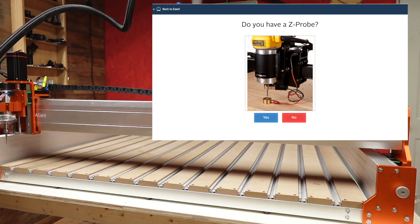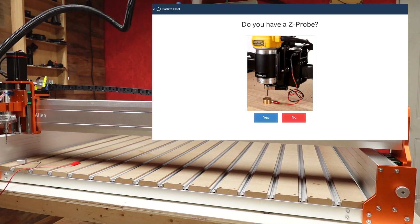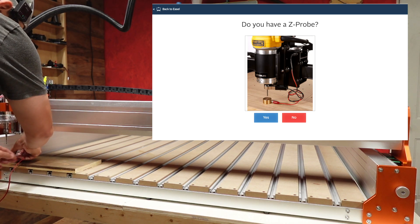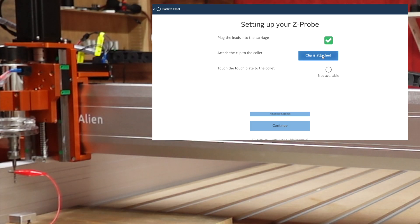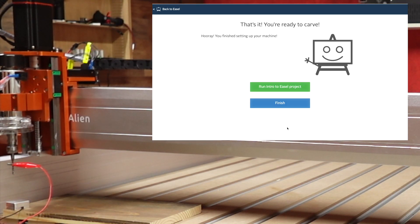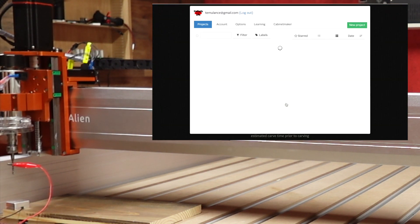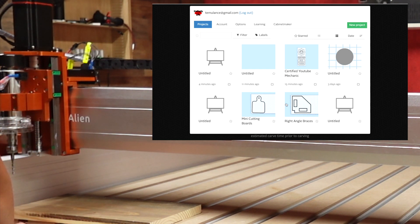We got the homing done. Now let's see if the Z-probe works — this is the first time using it since I did the wire splice, so I'm not entirely sure if it's going to work. Hopefully I spliced the wires correctly. Let's hook up the Z-probe. The clip is attached — and it made contact. We're good. My wiring held up fine.